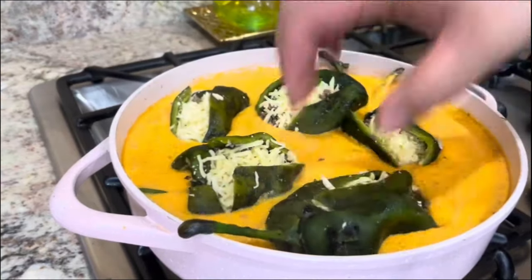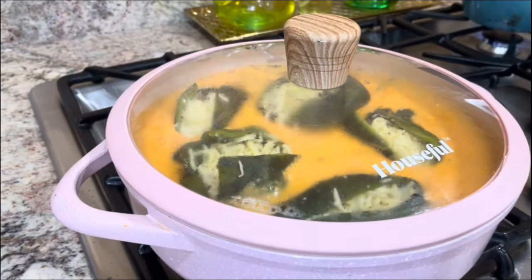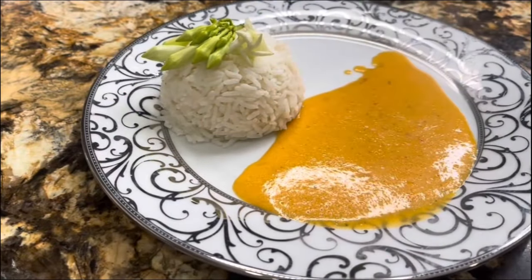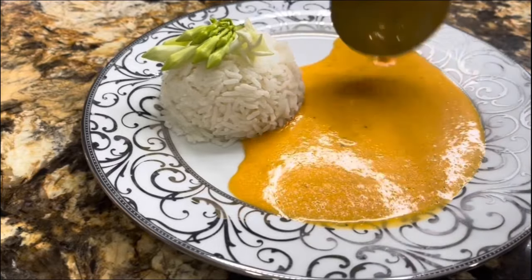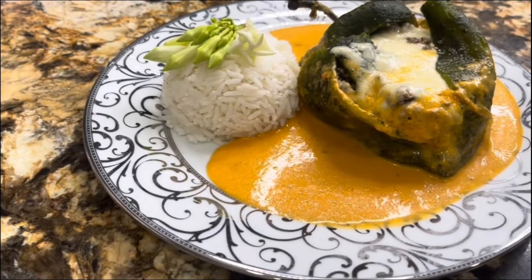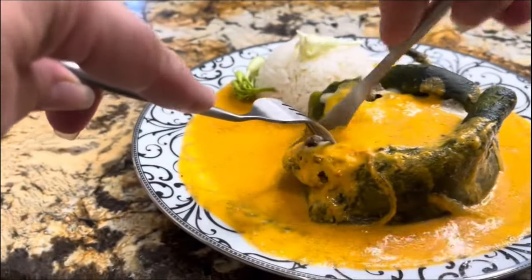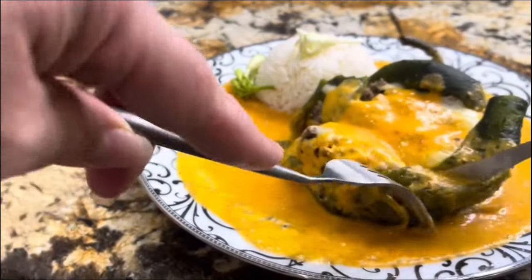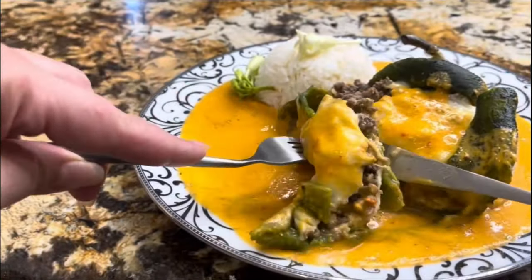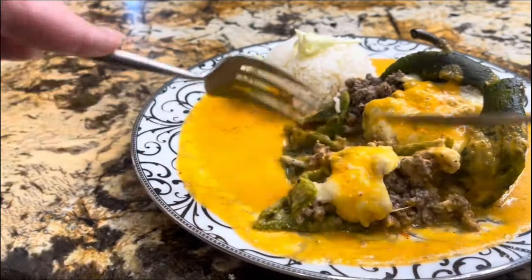Look at this — it just looks so delicious and amazing. Cover it and cook it for about four minutes until the cheese has melted completely. I'm ready to prepare the presentation plate — of course I added some white rice and a little veggie on top called loroco. I am ready to cut it through the center so you can see how delicious the layers of cheese and ground beef look. This looks amazing, my friends!